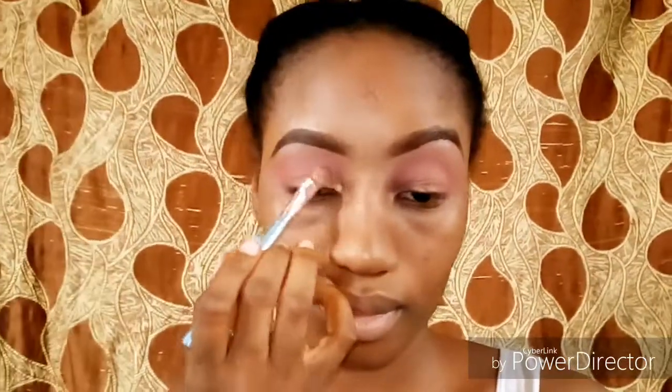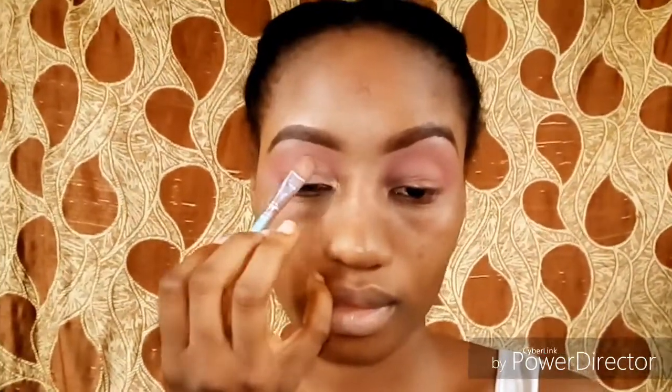I've done the second eye. Now I'm using this brush to take some eyeshadow shimmer and applying that into my crease. I'm just blending that in and packing that shimmer shade into my crease.